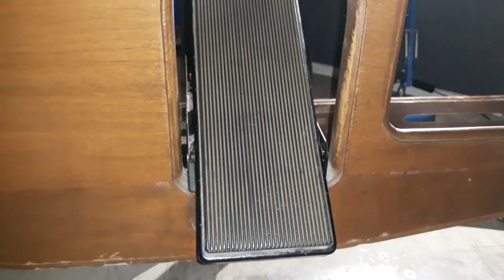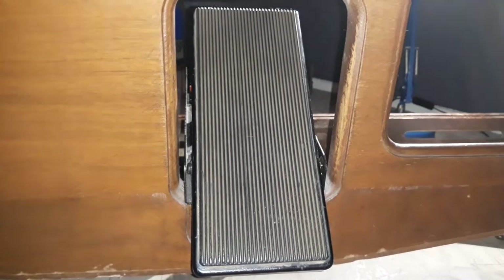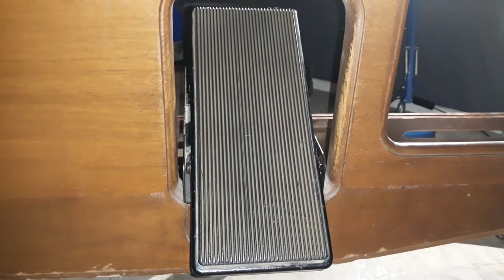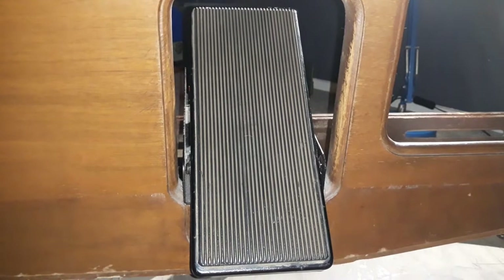Hi, I'm John Higgins and welcome to my channel. Today's video will be about the next phase of the project to wire up and configure the swell pedal for my Haptwork virtual pipe organ.